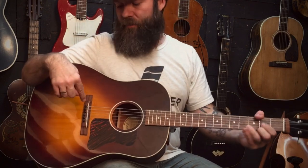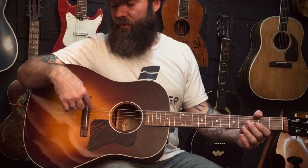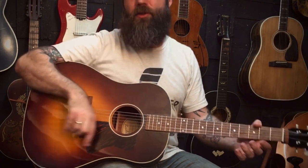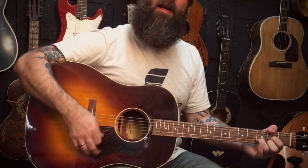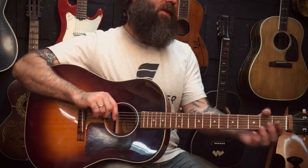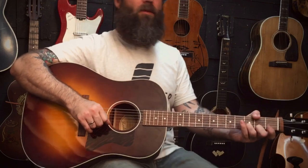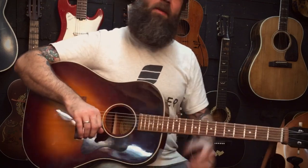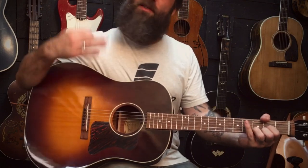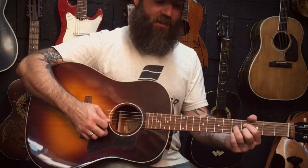One more fun thought about these: if you put a pickup in one of these, they sound the same as any other guitar with the same pickup. Pickups are usually just picking up the strings, the saddle, the bridge, and just a little bit of the bridge plate — they don't capture the whole sound. So this would be a great candidate for that. You could put the same pickup in this and your number one guitar, especially if you play a J45, J35, Southern Jumbo, or some kind of old jumbo — this would be a nice substitute, and most people wouldn't notice the difference unless they're one of us weird collectors who really pay close attention to these things.